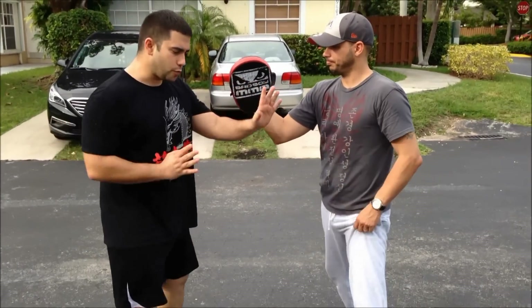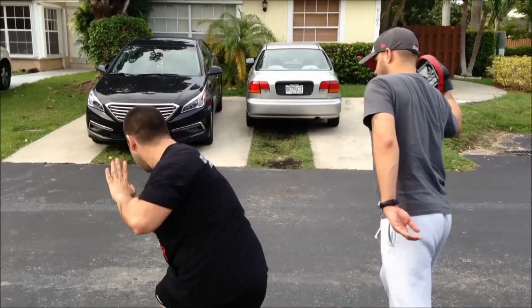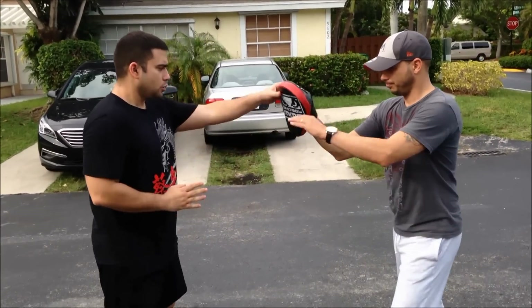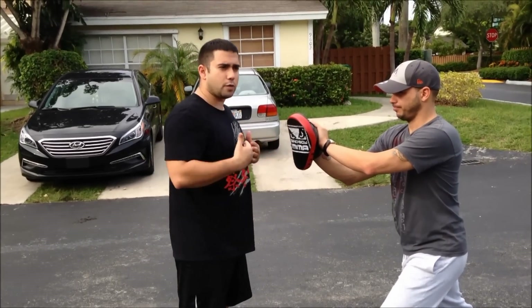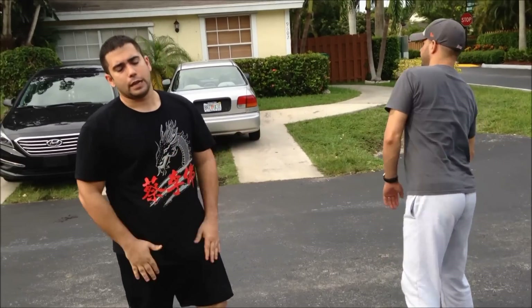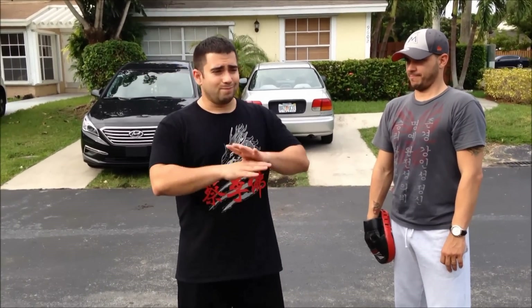The reality of the one-inch punch is that it teaches you the alignment of the hip so you can do other punches — a powerful punch that you can actually use. You use the one-inch punch to learn the hip movement, and when you are fighting or in really close range, you can apply that proper hip movement. In reality, you are not going to hit anybody with a one-inch punch in a real fight.